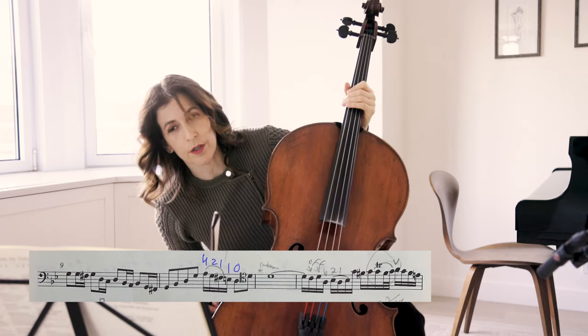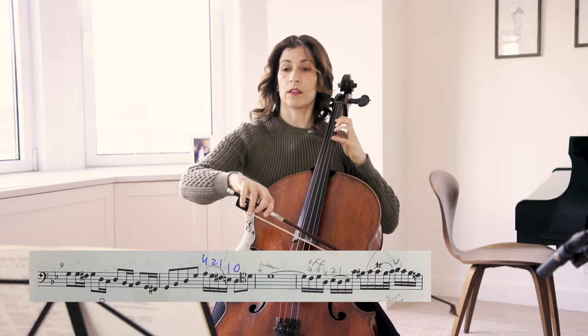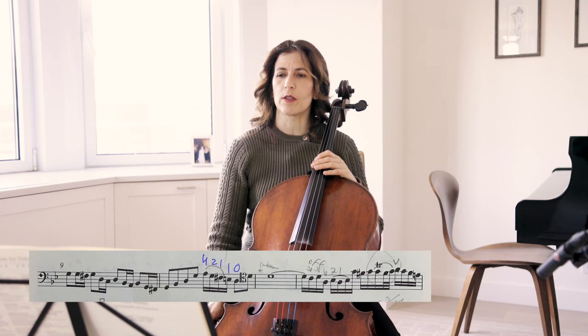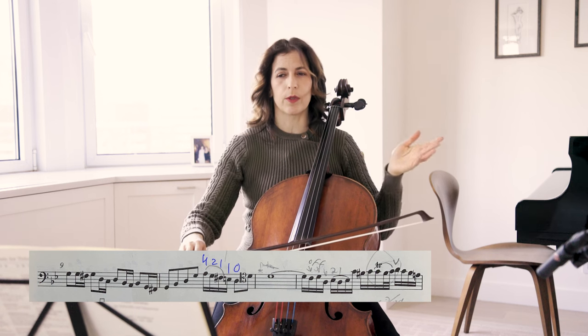You can choose to add a trill — if so, probably starting from the upper auxiliary. Here, when we have a trill marked over the G in bar 12, since we're in a fast pace, I would do a turn instead, so that we're not bogged down.